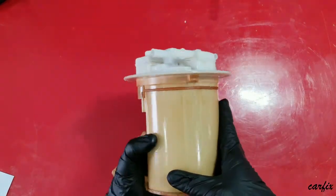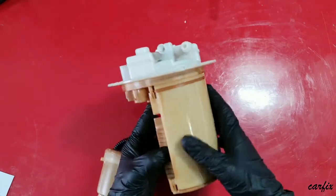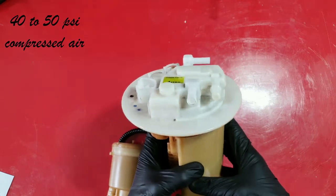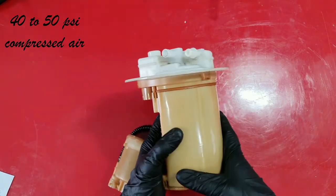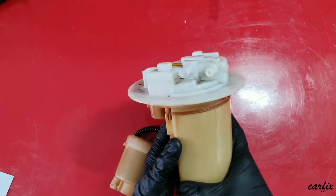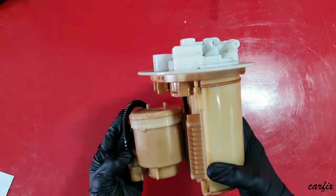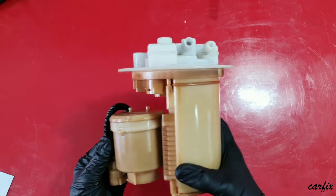We cannot clean this charcoal canister using any chemicals. You can only use compressed air — blow it out with at least 40 to 50 PSI — that's all you can do. Otherwise, you have to replace this part.